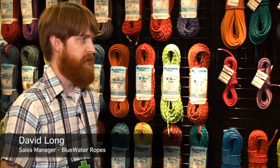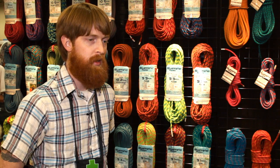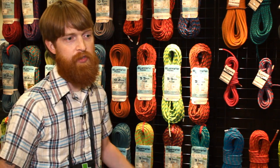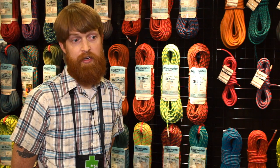I'm David Long, I'm with Blue Water Ropes. I'm the sales manager and customer service manager. Some of our best-selling ropes now are sub-10 millimeter. The 9.1 Icon and the 9.3 millimeter Wave are our new designs for skinny ropes and they're going to be the most durable skinny ropes you'll find on the market.